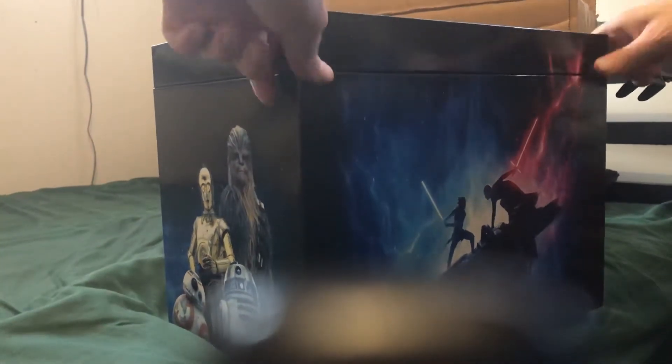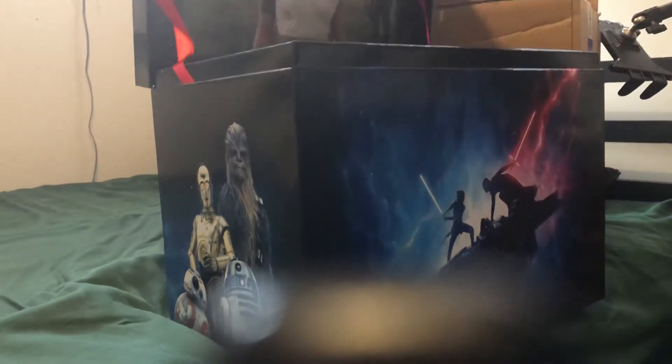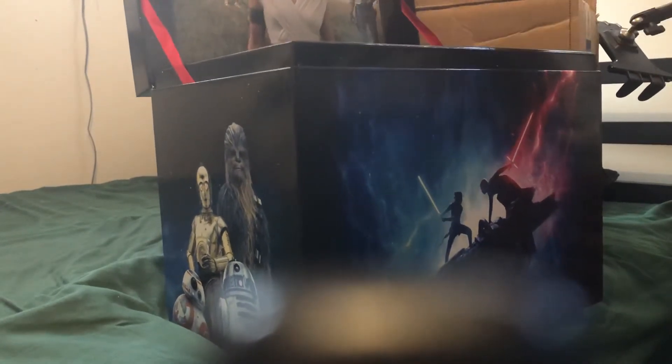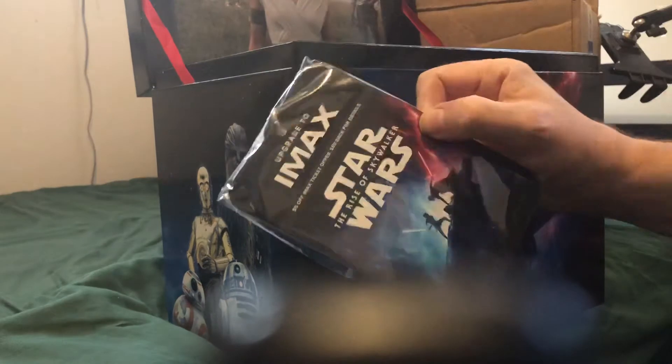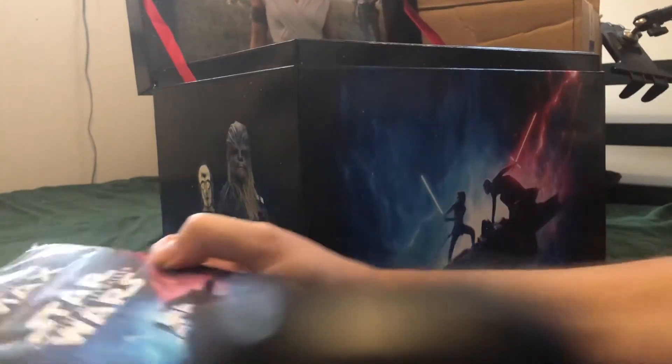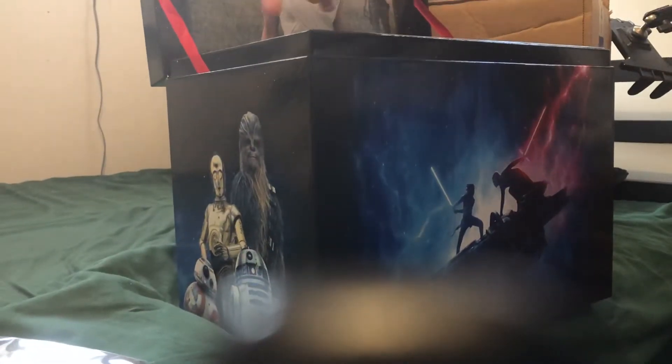This is a Rise of Skywalker movie box. Let's see what we've got in here. Looks like we've got some... IMAX upgrades with lanyards. That's pretty cool, I guess.